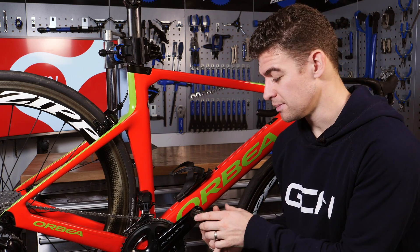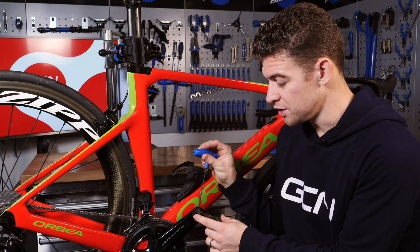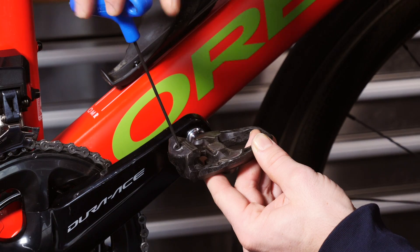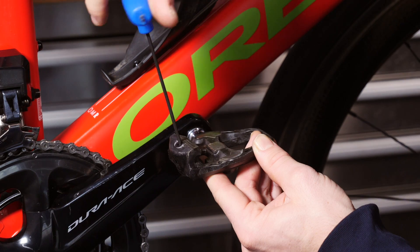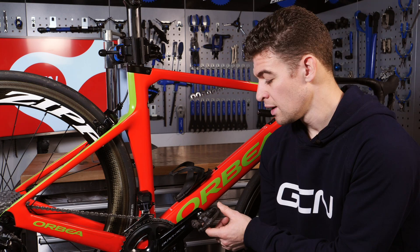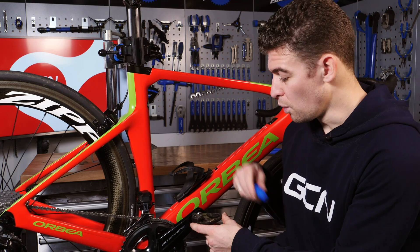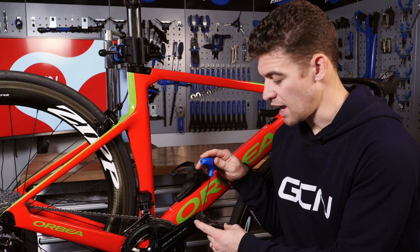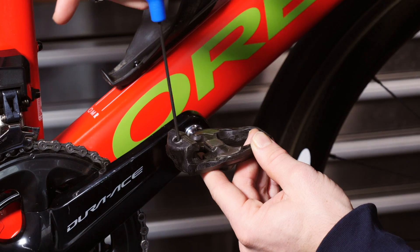Not all pedals are adjustable, and you might find that you actually prefer to unwind your release tension. But for me, when I'm doing sprints I like to have absolute confidence in my attachment to the bike — and of course your pedals are what's transmitting all of that power to the rear wheel. You might actually feel more confident unwinding your release tension so it's easier to clip in and out. Have a play around with it until you find a setting that you're happy with and then stick to it.